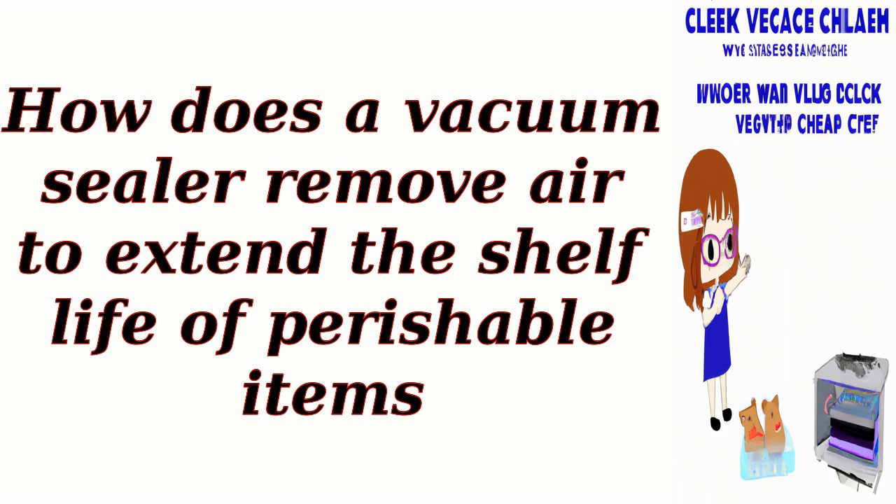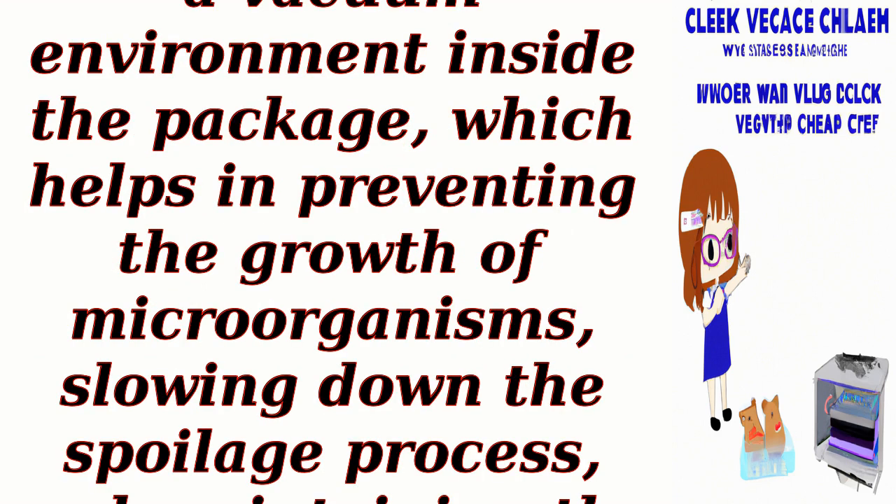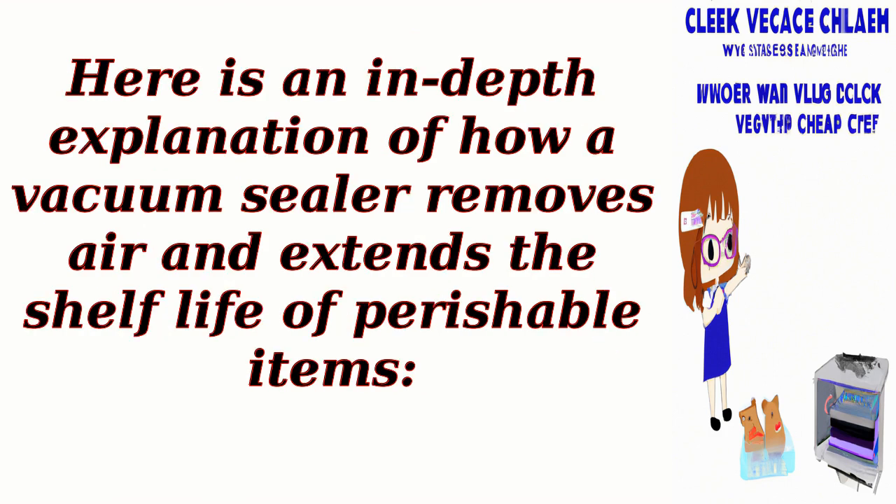How does a vacuum sealer remove air to extend the shelf life of perishable items? A vacuum sealer is a device that removes air from a package or container and seals it tightly to extend the shelf life of perishable items. It works by creating a vacuum environment inside the package, which helps in preventing the growth of microorganisms, slowing down the spoilage process, and maintaining the freshness of the food.